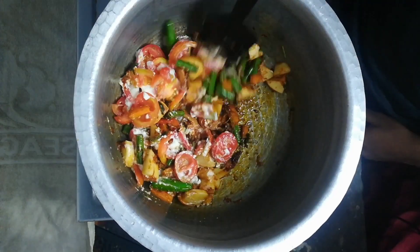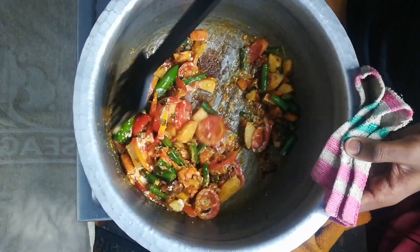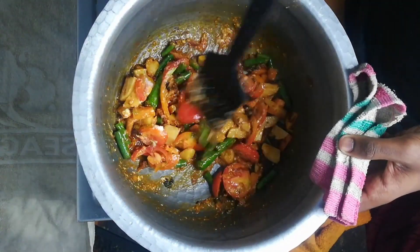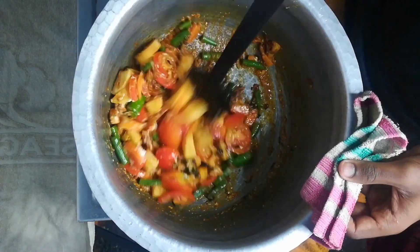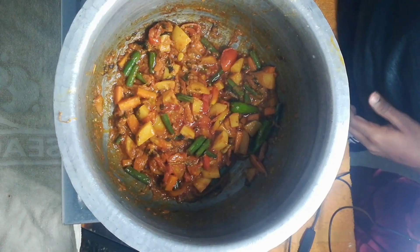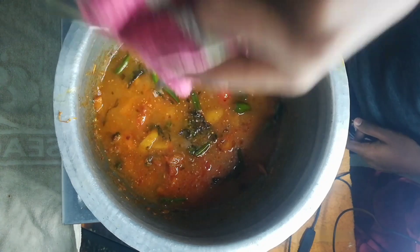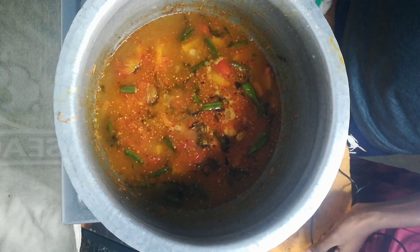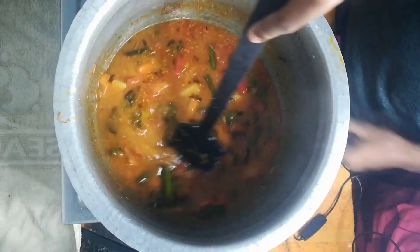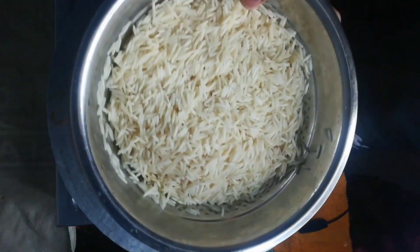Mix the masala on a slow flame. Add 1 cup of soda and 100g kakali. Here is the fresh fish — add 6 kinds of fresh fish.